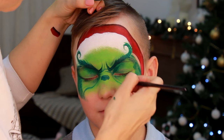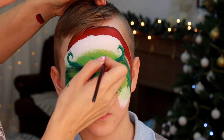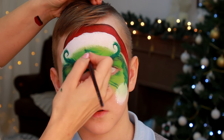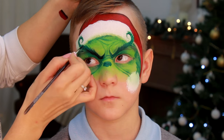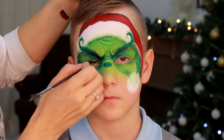For creating soft and blended creases and wrinkles, I'm using a very dry consistency of dark green face paint. The last step of creating the shade is black, and I'm applying it underneath the eyebrows and in the inner corners of the eyes.